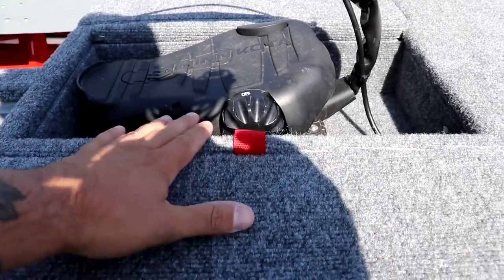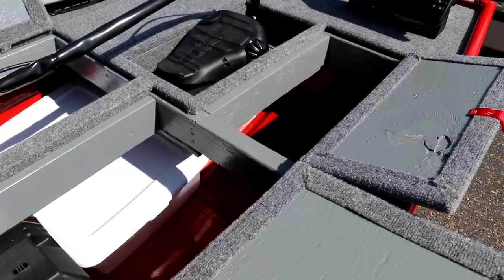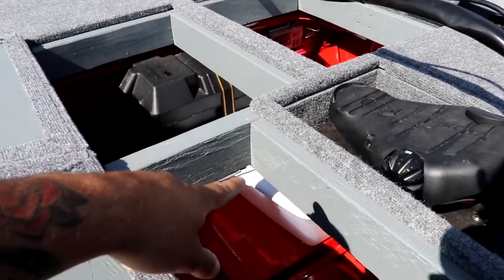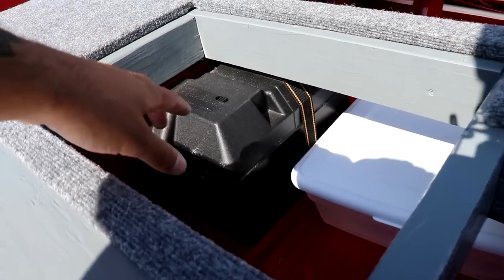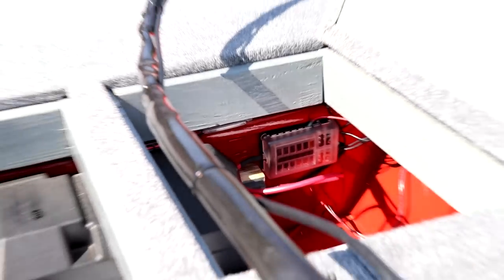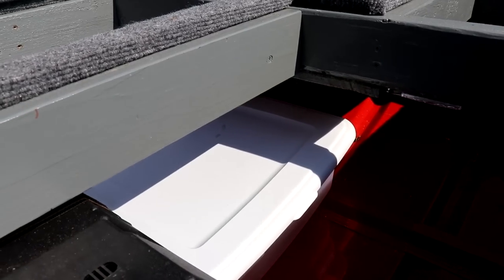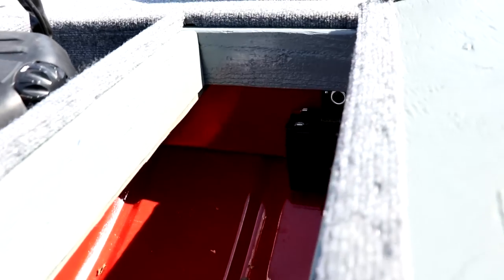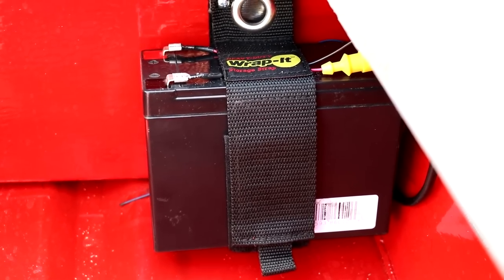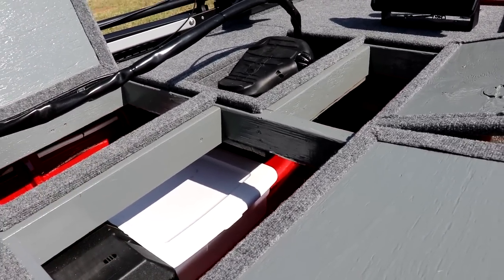It doesn't get a thousand degrees in this Texas heat, which is great. Under the hatches there's a lot of storage space. I have a battery stored in one side that never comes out, and on the other side we have a fuse block and a kill switch. In the hatches I store life jackets, anchors, deck rope. Down here we also have the battery for the fish finder — it's strapped and velcroed in place. I keep everything in these hatches.